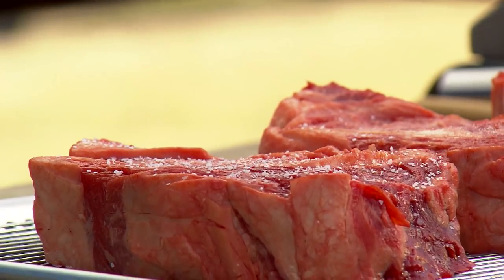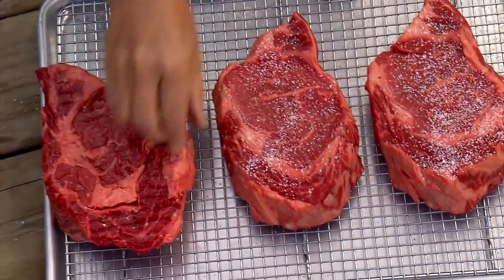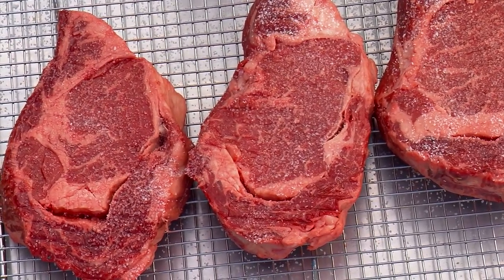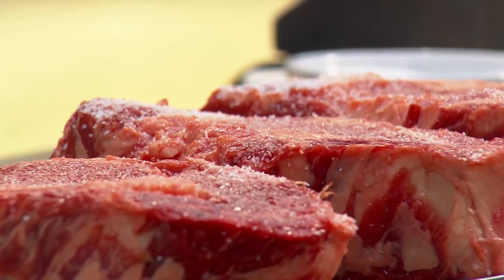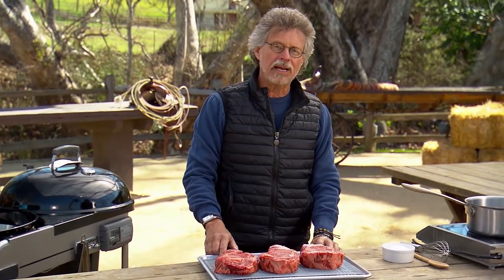Step number one: dry brining. Dry brining is a fancy way of saying season the steaks with coarse sea salt, but instead of grilling the steaks right away, you return them to the refrigerator. The salt will draw the juices out of the steak, flavoring the meat, and those juices will be reabsorbed — actually brining the meat.